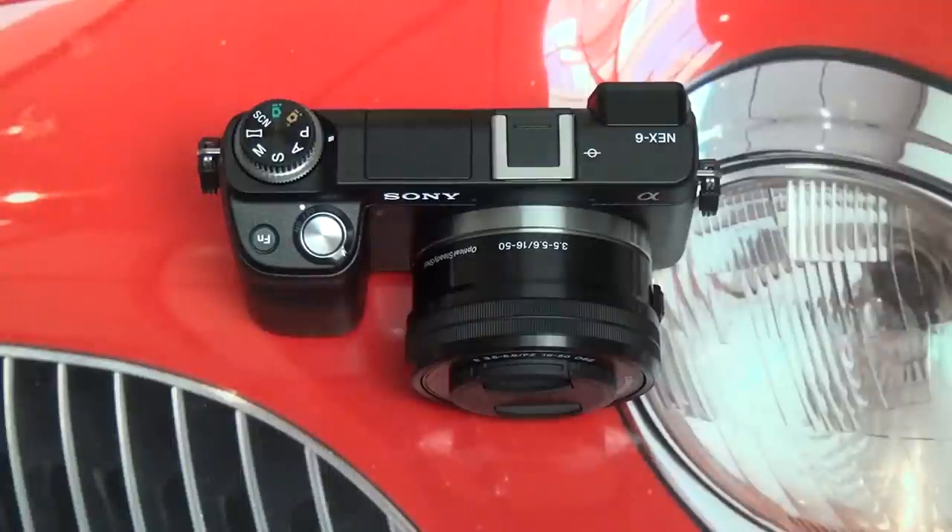Hey everybody, Ed here with the Digital Digest, and today I wanted to give you guys my digitally digested segment for the Sony NEX6. This is the latest addition to the NEX family of mirrorless interchangeable lens cameras from Sony, and really the flagship right now, even though the NEX7 still sits at the top of the pyramid in terms of pricing and megapixel count. Many do feel that the camera we're looking at here is the best available from Sony right now, and arguably one of the best cameras on the market.